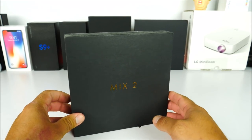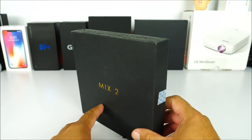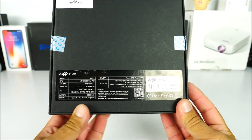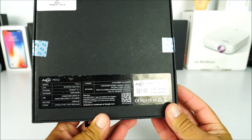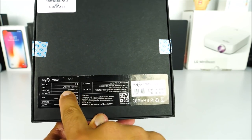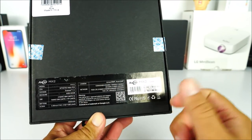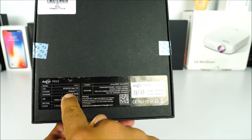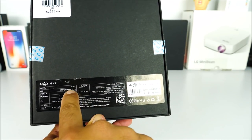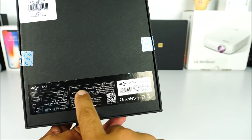Before we jump into the full specifications, let's take a look at the box. On the front we just have the Mix 2 logo, and on the back it gives us some specifications — 6 gigabytes of RAM, 64 gigabytes of storage, Android 7.1 Nougat, which is a bit of a bummer, and the Helio P23.